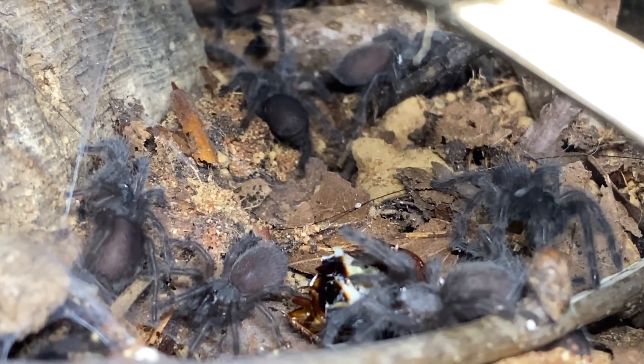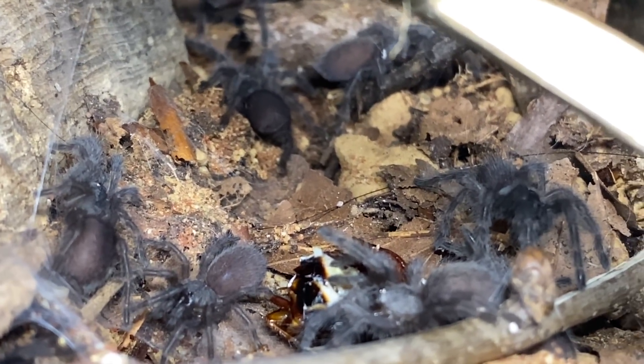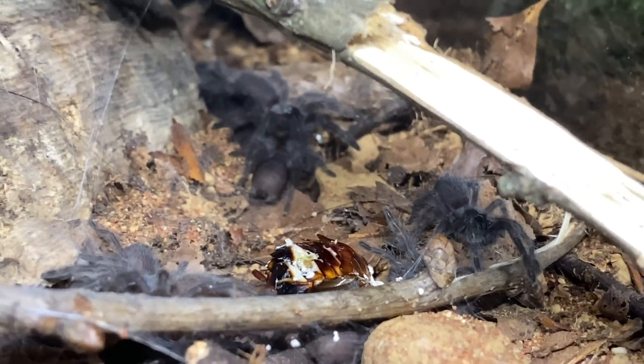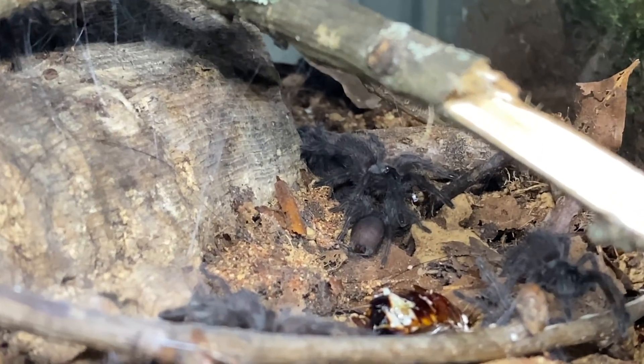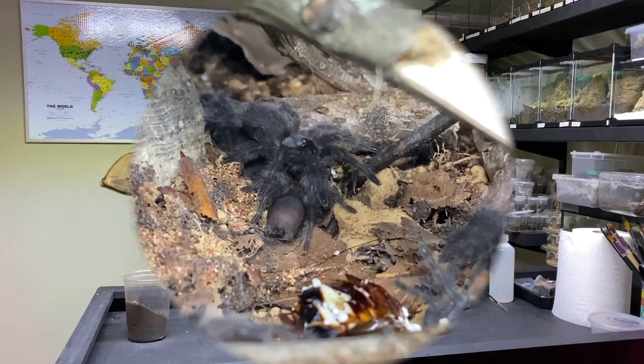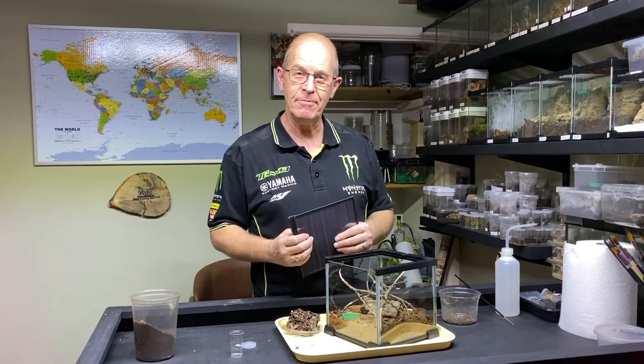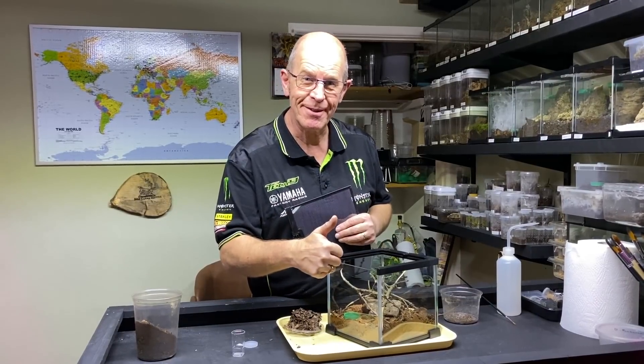Crazy little spiderlings! I hope you enjoyed that and we will keep you updated as to how they progress. Don't forget: be calm, be gentle, and love your spiders. See you soon.